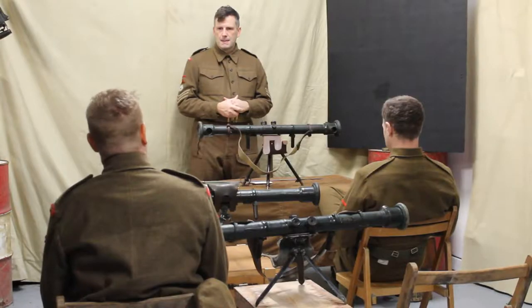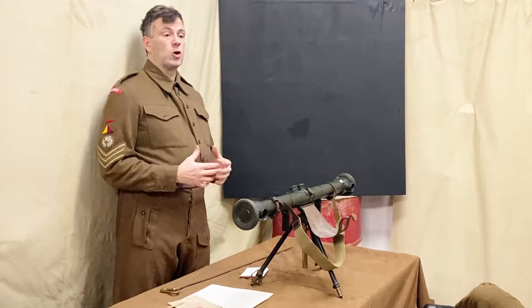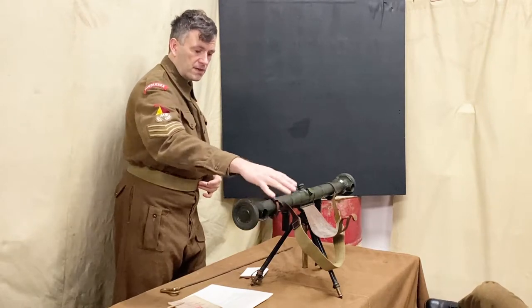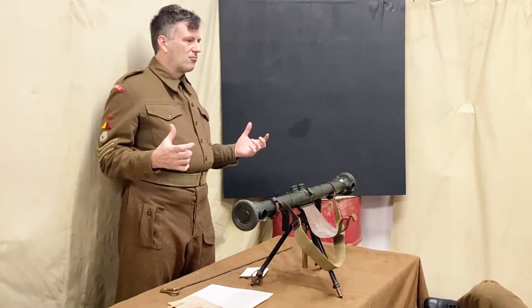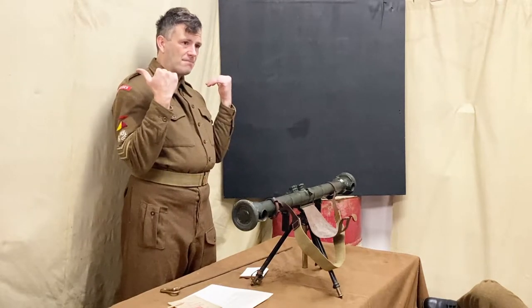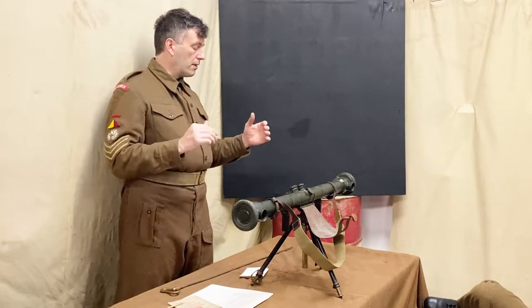Rain is not actually going to affect your accuracy unless it's coming directly into the front covers or into the eyepieces. You can take ranges in the rain quite easily, unless you've got driving rain, because that will distort your vision as it would anyway.